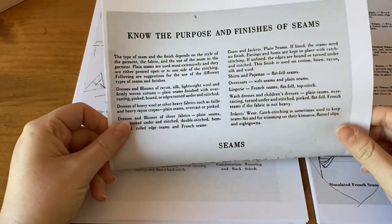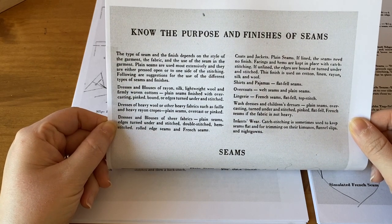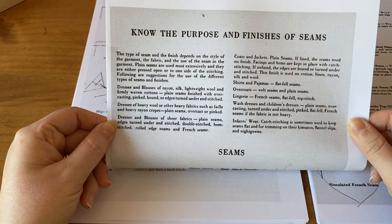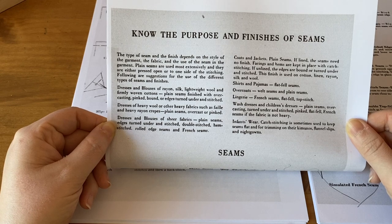Hopefully you're going to be able to see this. It says: 'Know the purpose and finishes of seams. The type of seam and the finish depends on the style of the garment, the fabric, and the use of the seam in the garment. Plain seams are used most extensively and they are either pressed open or to one side of the stitching. Following our suggestions for the use of the different types of seams and finishes.'